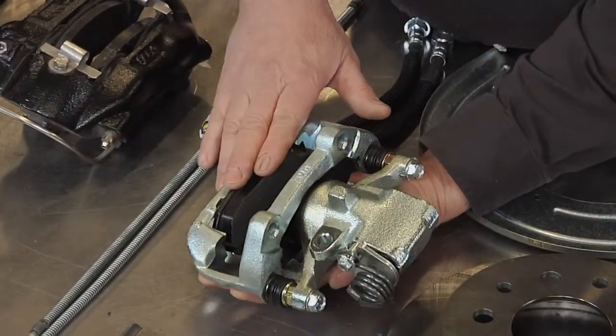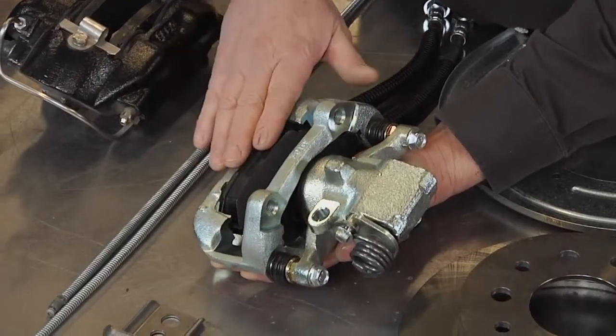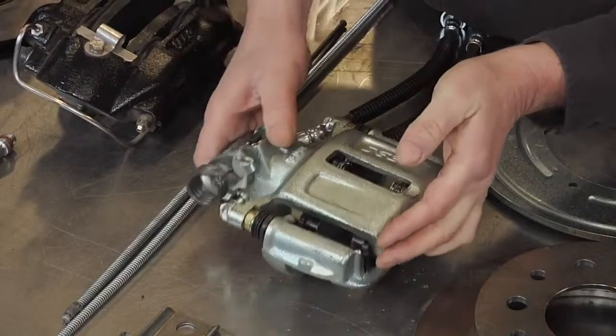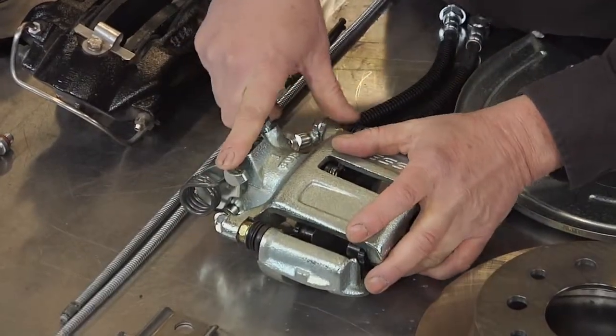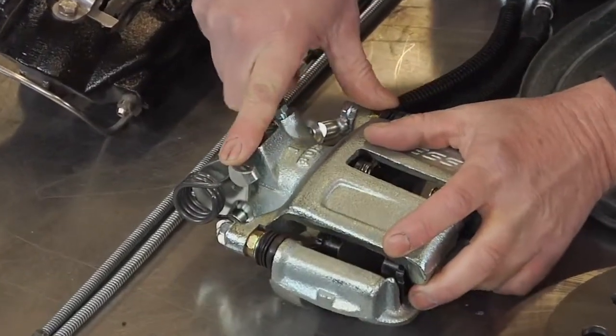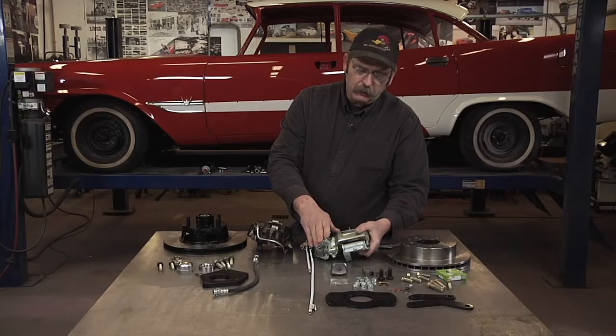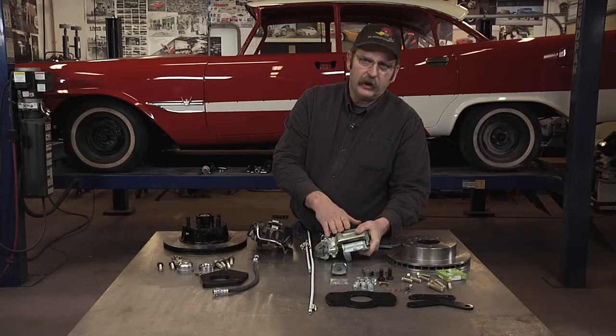The SSBC kit includes a one-piston rear brake caliper, but it also incorporates an emergency brake lever, which is an upgrade from where we're at. The reason is the '57 DeSoto's emergency brakes were operated off the drive shaft.